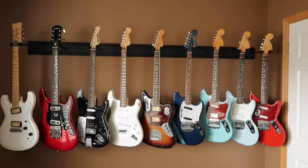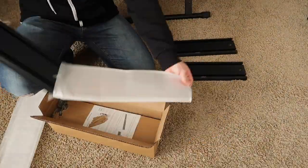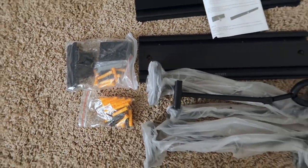With the second set, I thought I'd take the opportunity to do a quick review of this hanger. I'll show you all that comes with it and the features that make it stand out compared to other wall hangers.